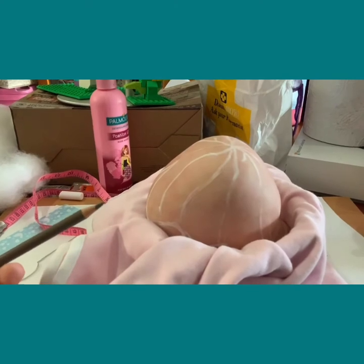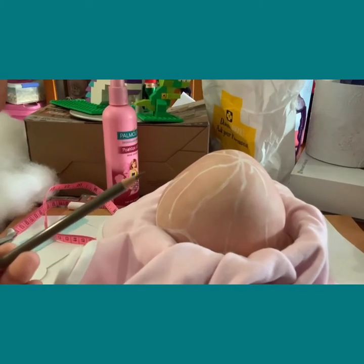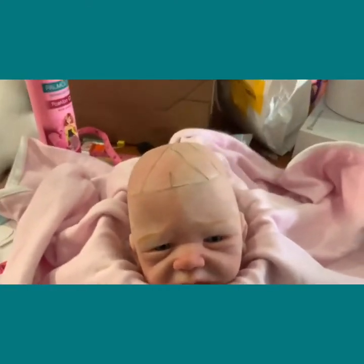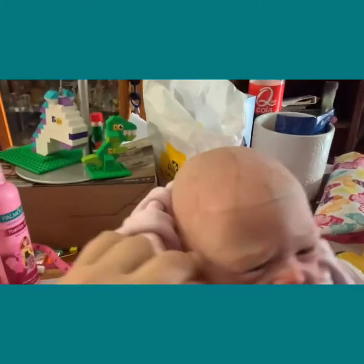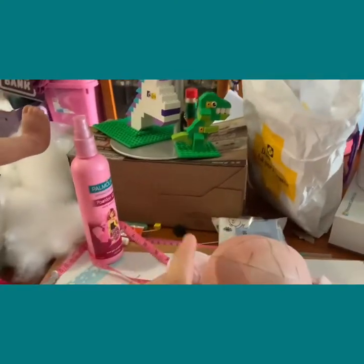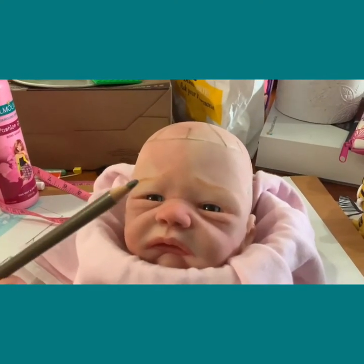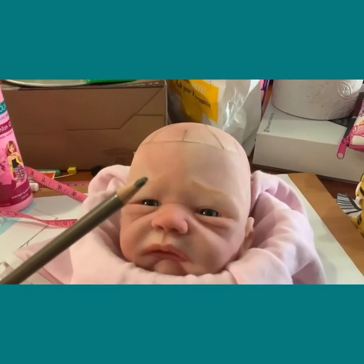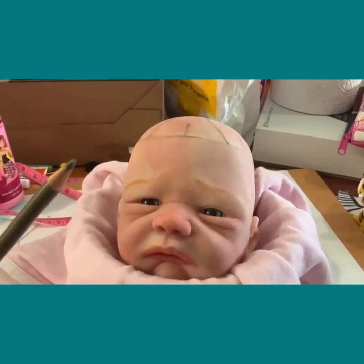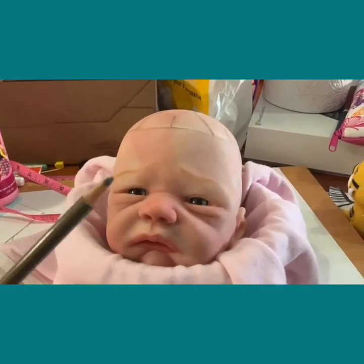It doesn't rub off as much with the pencil. When you're finished, seal the hair and you can wash this off. One thing I forgot to mention: the colour pencil you use needs to be either the same or lighter than the colour of hair you're going to use. If you use a black or dark brown but you're doing blonde hair, the lines are a bit easier to see, but you don't want to risk the colour bleeding onto your blonde hair. So always use a similar colour pencil to your hair.